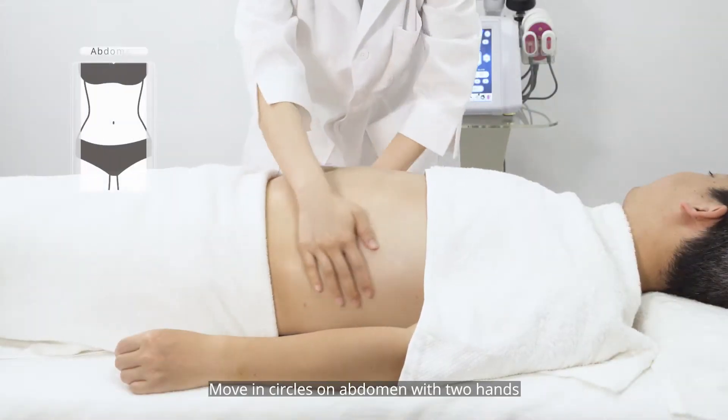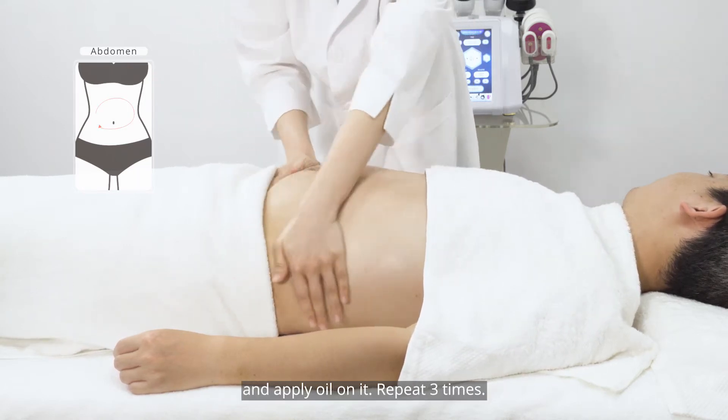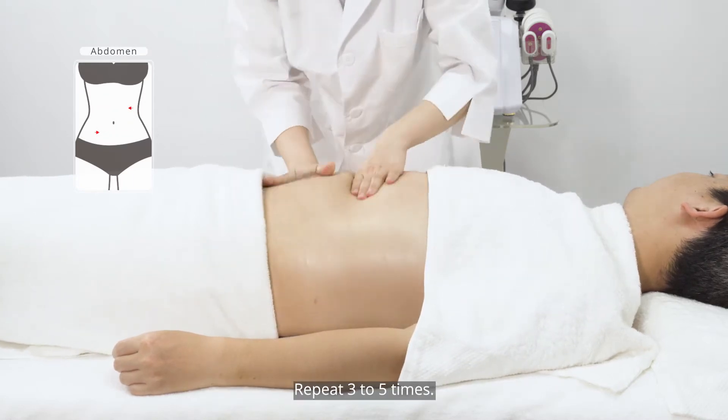Apply oil on the abdomen and move circles with two hands, repeating three times. Then rub the belly back and forth with two hands, repeating three to five times.